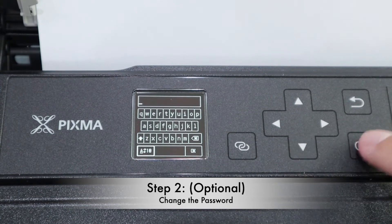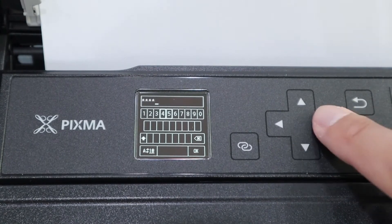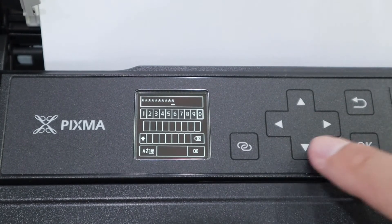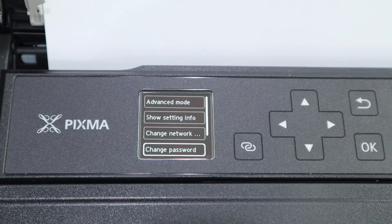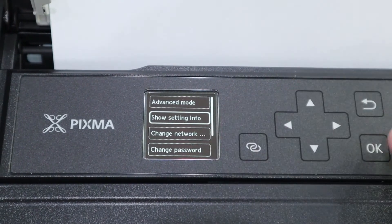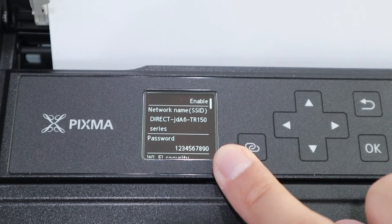For my case, I put all numbers, so it will be easier for me to remember. But this is not a good password — you can always change it to whatever you want. The password has been changed. If you go back to the Show Settings info, you can see the password is now changed to 1234567890.